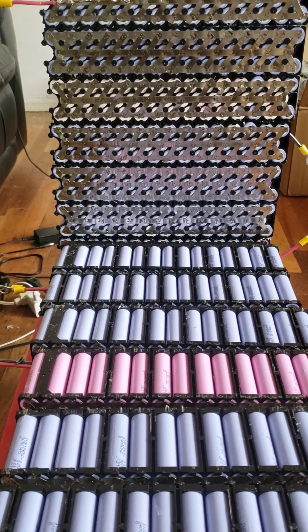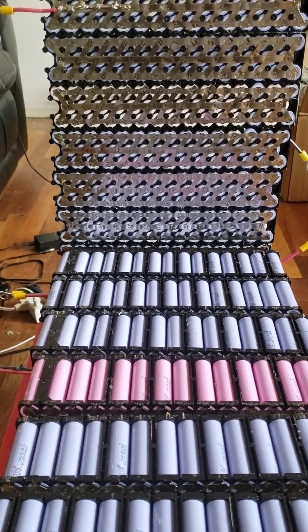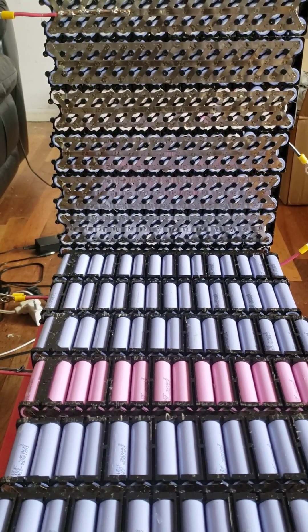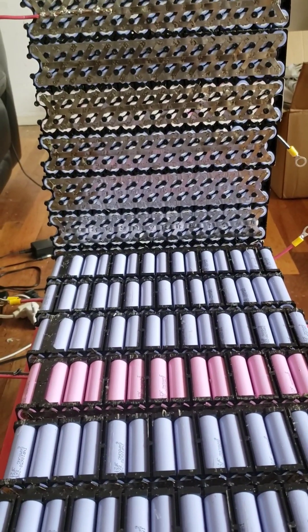I don't remember the price, but this thing is five kilowatt-amp-hour. There are about 14 of them here that I purchased.